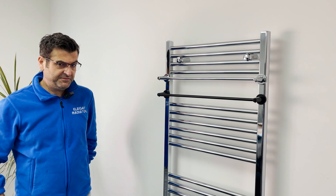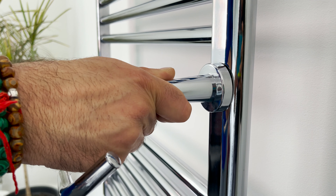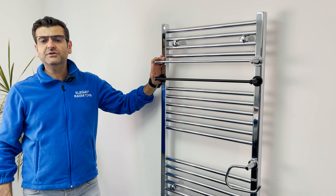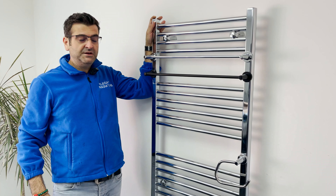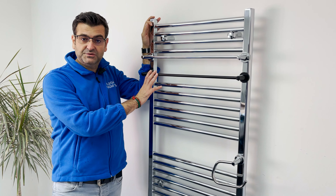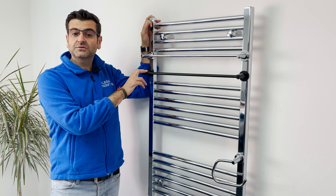We also have the magnetic toilet roll holder. As you can see it's very, very strong. The towel rail gives you easy access to hang your towels and will not cover your radiator. So the heat from the towel rail will go into the room as well as into your towel. It gives you extra space so you can hang more towels onto the radiator.